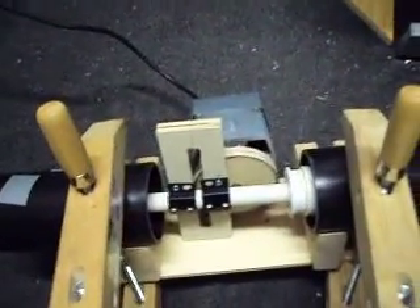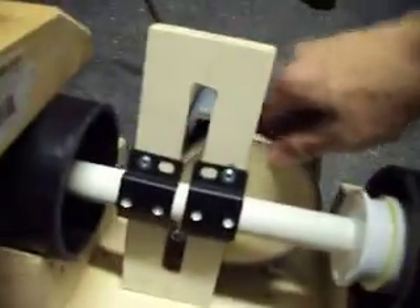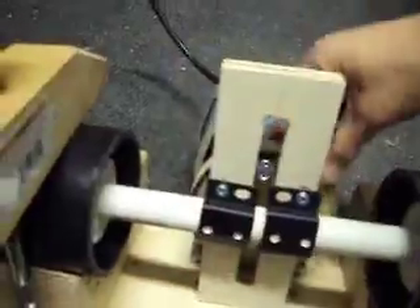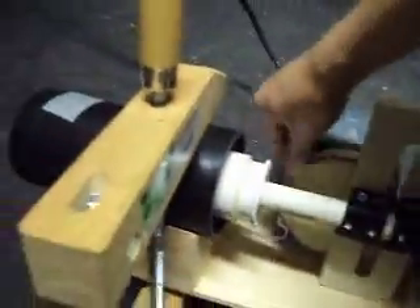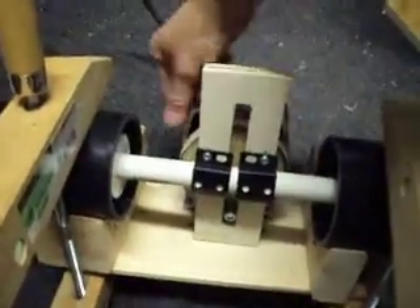This is a test of my automatic billow prototype. It works off a Scotch Yoke mechanism and oscillates two pistons, which should supply air to whatever application I need.